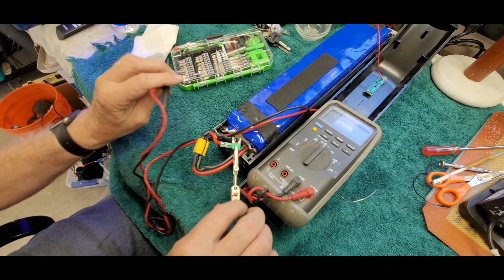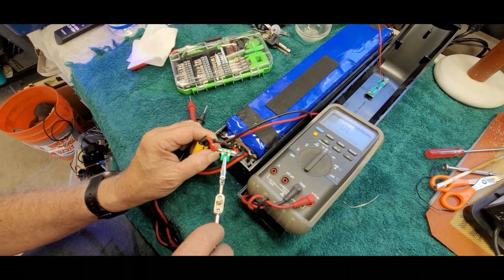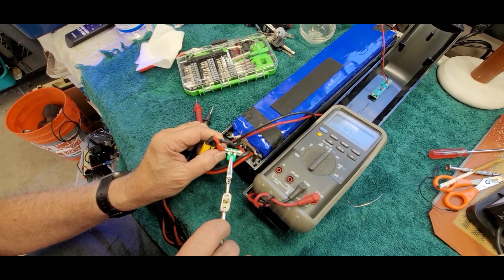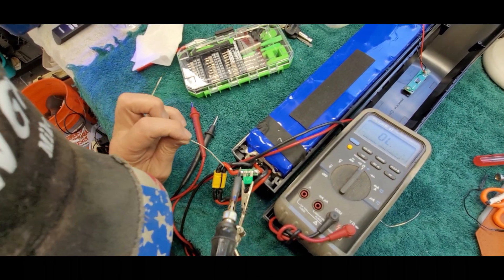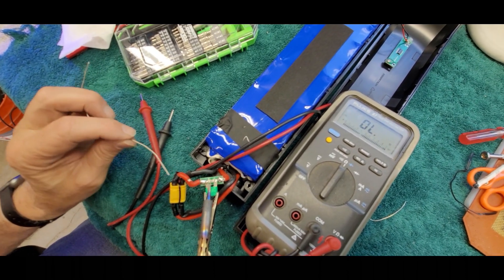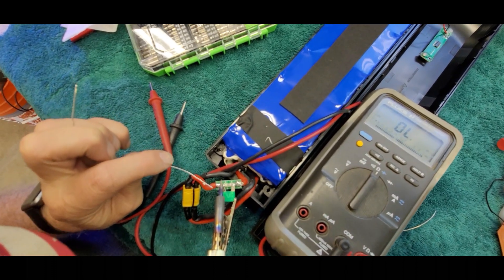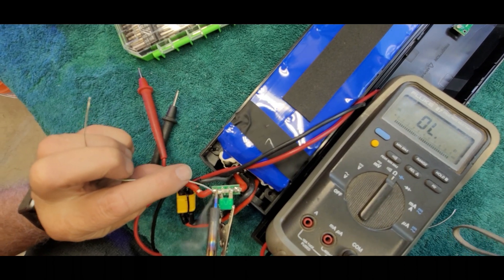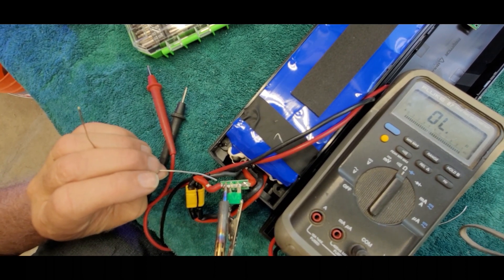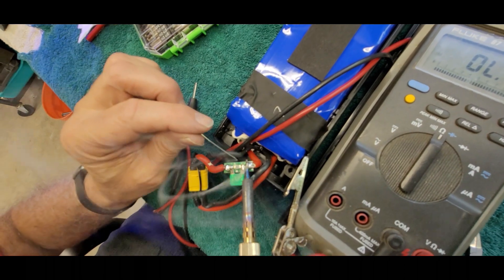We've got continuity — we're good. Now for the soldering: we're going to bridge between the two solder connections on the board, paralleling the new fuse with the old blown one to put it in line. If you don't have a soldering gun or don't know how to solder, find someone who can help. We'll solder the first leg — get it nice and hot for good flow — then the other side, with a nice flow onto that big solder pad.